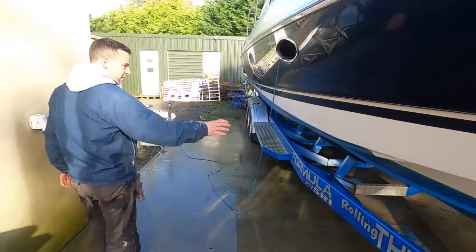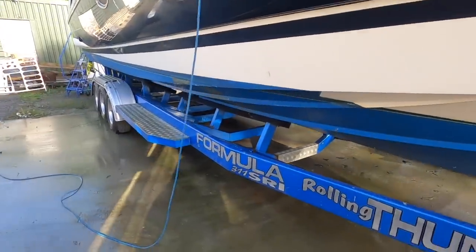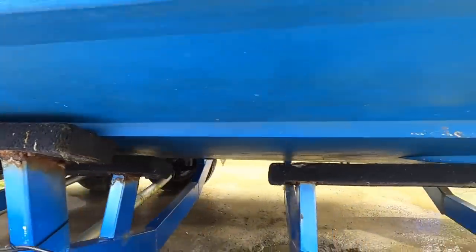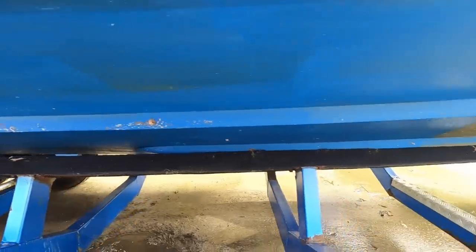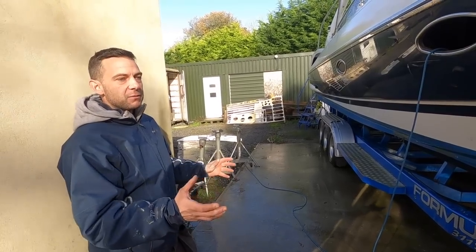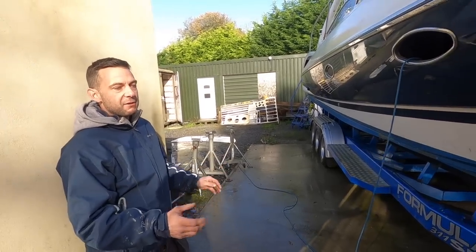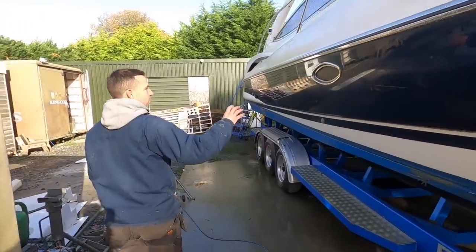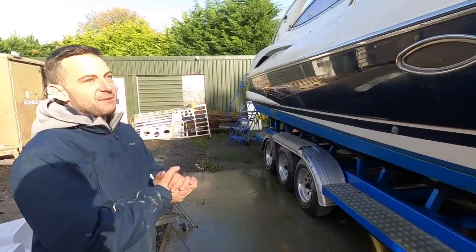You can see the underside hasn't had a lot of love. We're going to have all that sandblasted off — a guy's coming to do a very delicate sandblast to get right back to the hull, so we can inspect it, make sure she's all good, and do any necessary repairs.